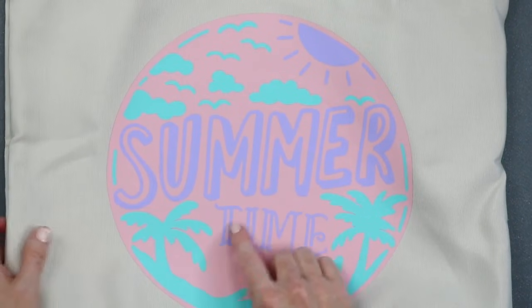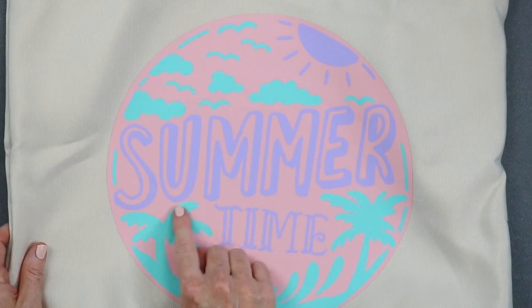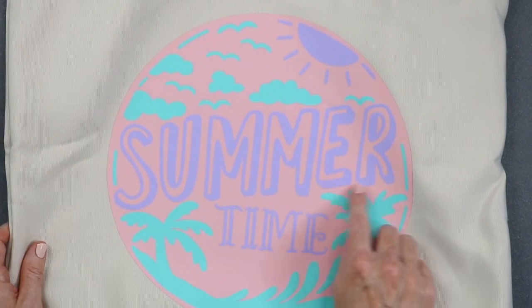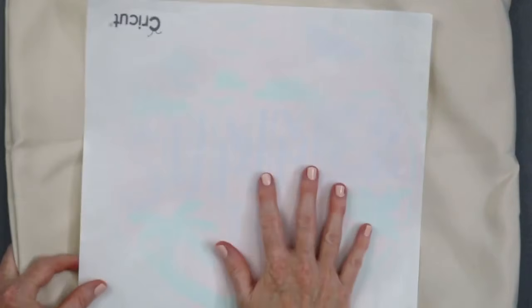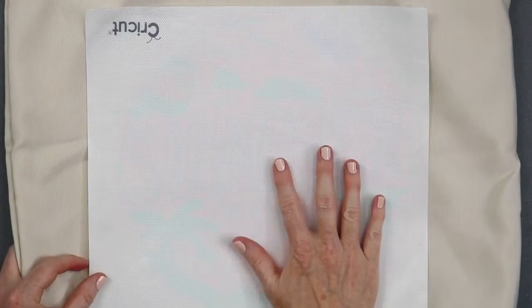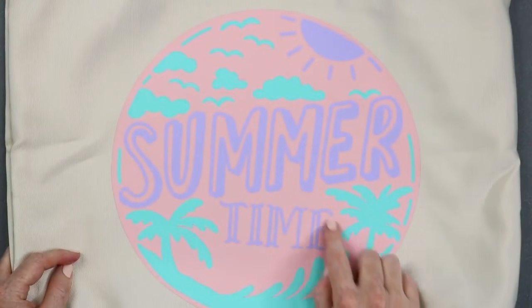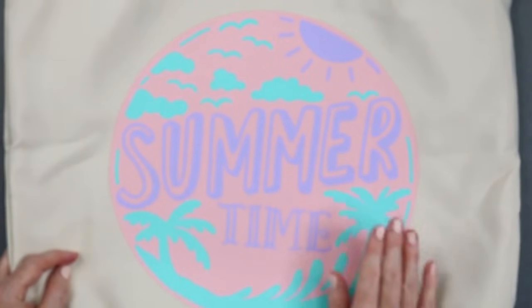One last thing — it doesn't happen here, but sometimes the carrier sheet from the purple might leave a mark where it was cut. If it does, just put your Teflon sheet or parchment paper over the top and press for about 10 seconds in each area, and it should lift those press marks out of your pink HTV. I don't see it on this one so I'm not going to do it, but that's how you would correct that.